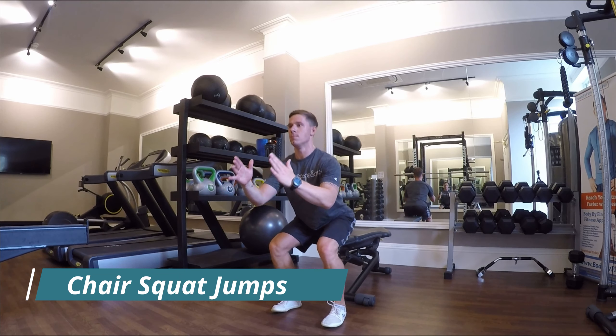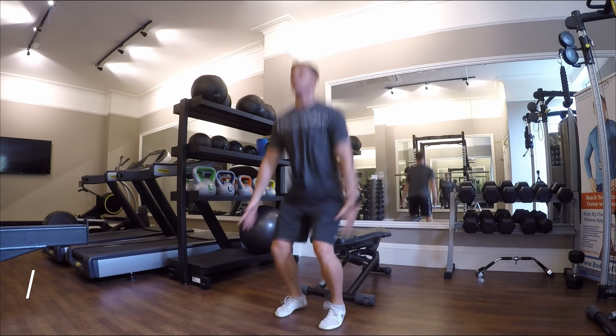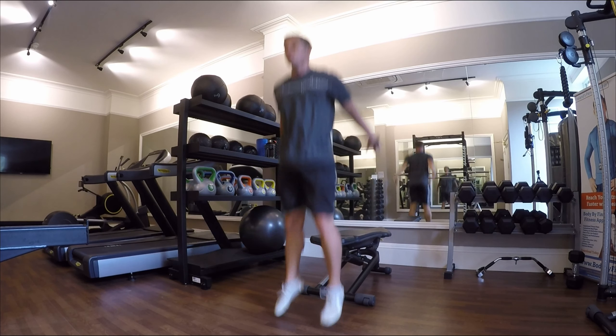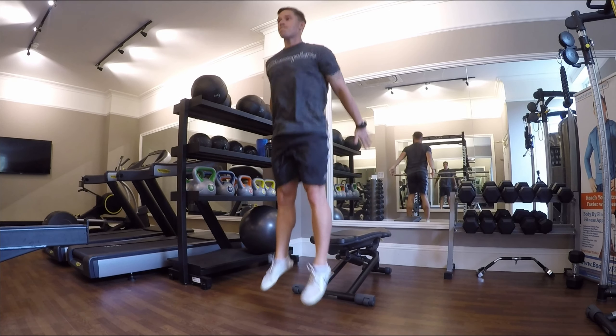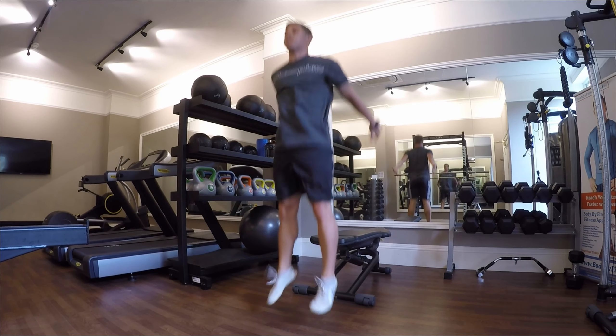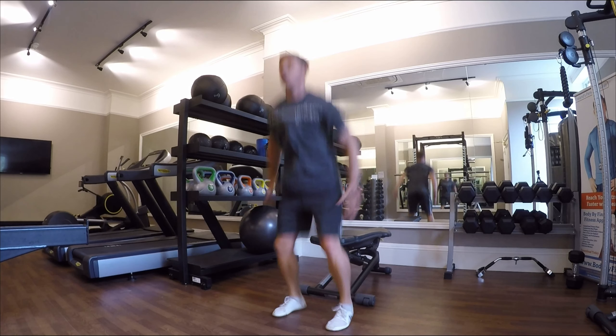Posture is number one. Line your feet up and create connection between you and the floor. When you lower your hips, push your hips behind you, tap the seat, and then increase that power and that explosiveness upward, pushing downward through your feet.